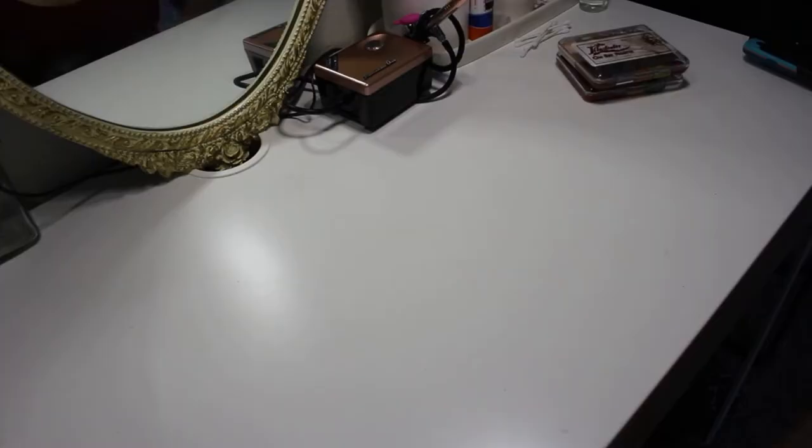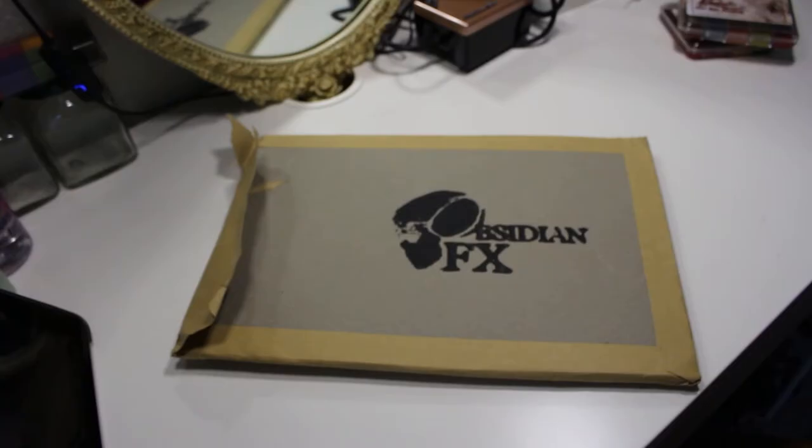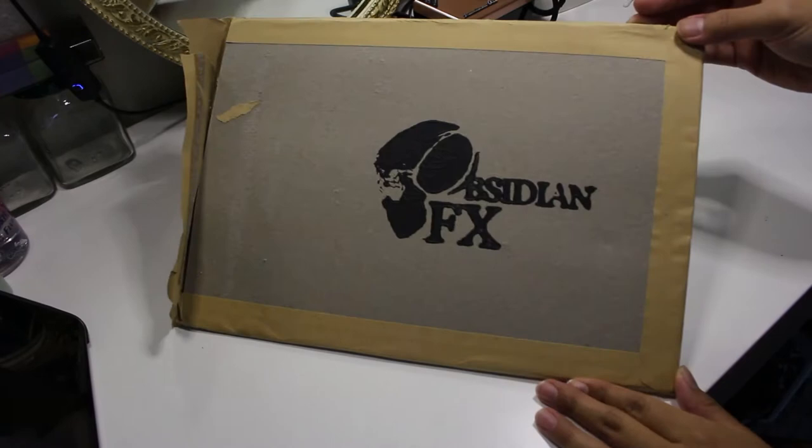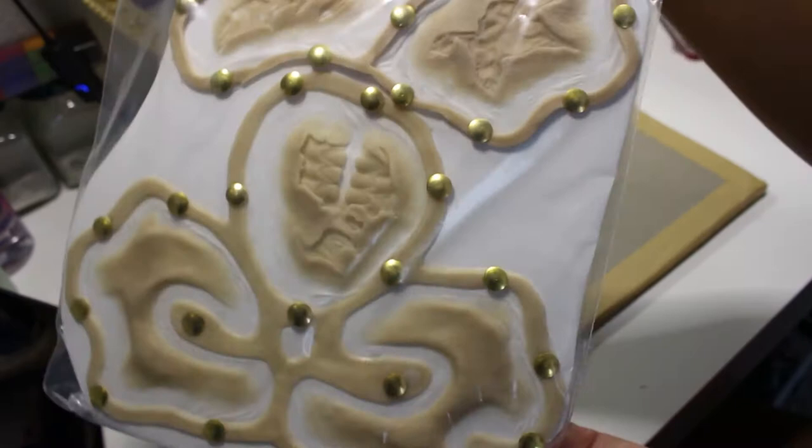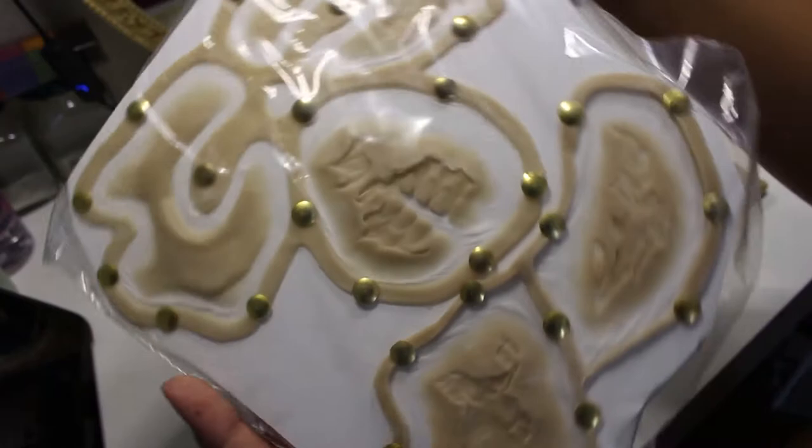I ordered these prosthetics from an awesome Etsy shop called Obsidian FX Store, which I'll be linking down below. For this shambler-inspired look, I ordered their Zombie Jaw, Cheekbones, and Wounds prosthetic set in the lightest of the three shades that they offer. I wasn't too concerned about color matching this set, seeing as I would color them differently than my skin tone on the day that I filmed the book look.